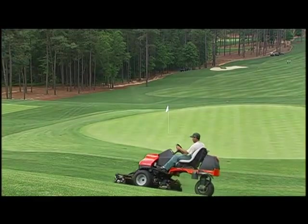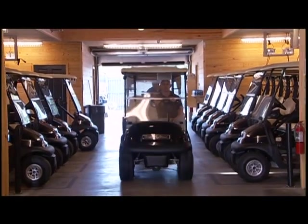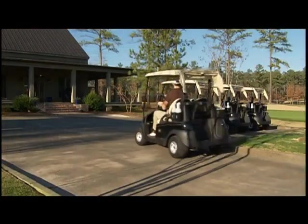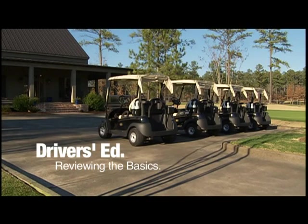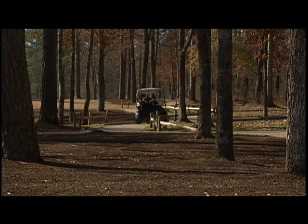The grass is cut. The pins are set. The golf car fleet is ready to go. But how about the people in charge of maintaining your golf car fleet? And how about the players who will be driving those cars? Are they ready to protect one of your most important assets and themselves? It never hurts to review the basics. They may seem simple, practically no-brainers in some cases, but reminding your staff and your players can head off a lot of problems.